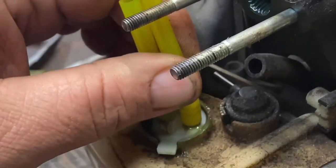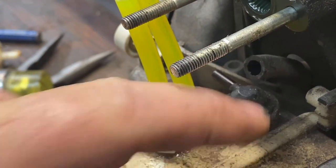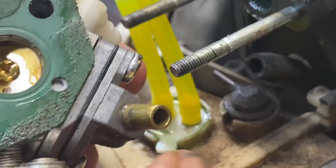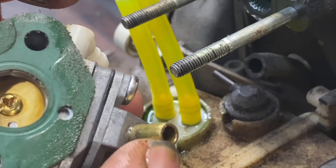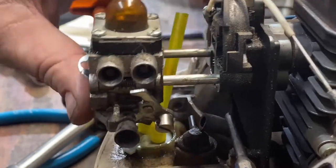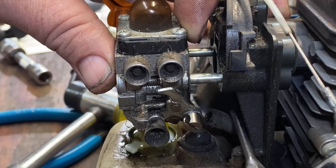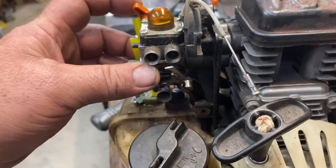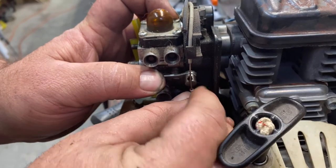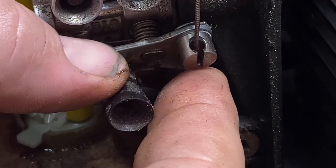Now we're ready to reinstall our carburetor. A couple of things to watch out for: one is the impulse line — you have to make sure when you slide the carb back up that the impulse line goes into it, otherwise it won't draw fuel. You'll think you have a carburetor problem, but it's because the impulse isn't working. As I slide that carburetor up I reach down and line up that impulse line. I also go ahead now and hook up my throttle cable the same as when you took it apart — move your throttle lever down, pull your cable into that groove, and release your throttle.